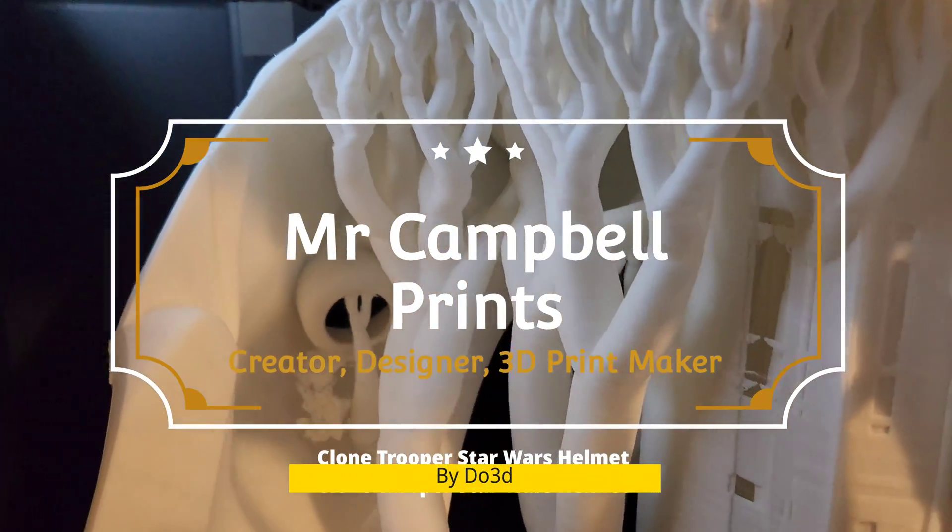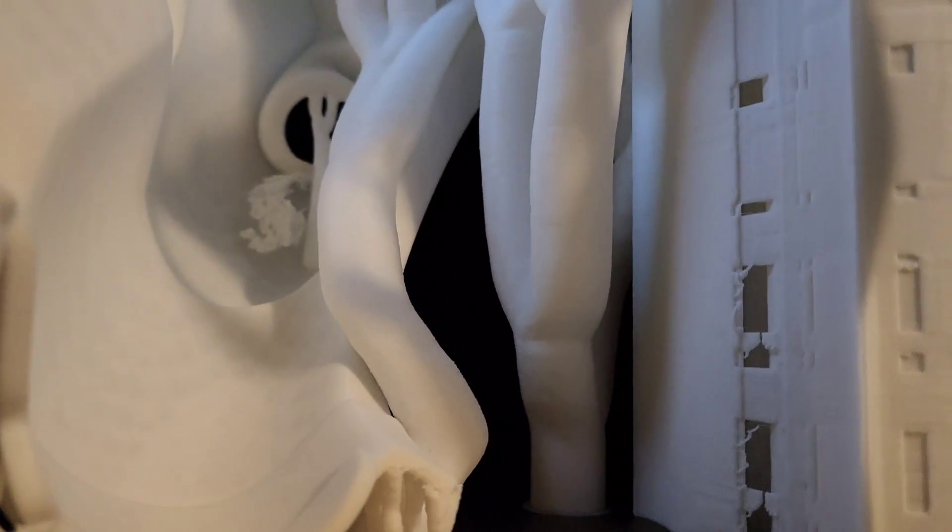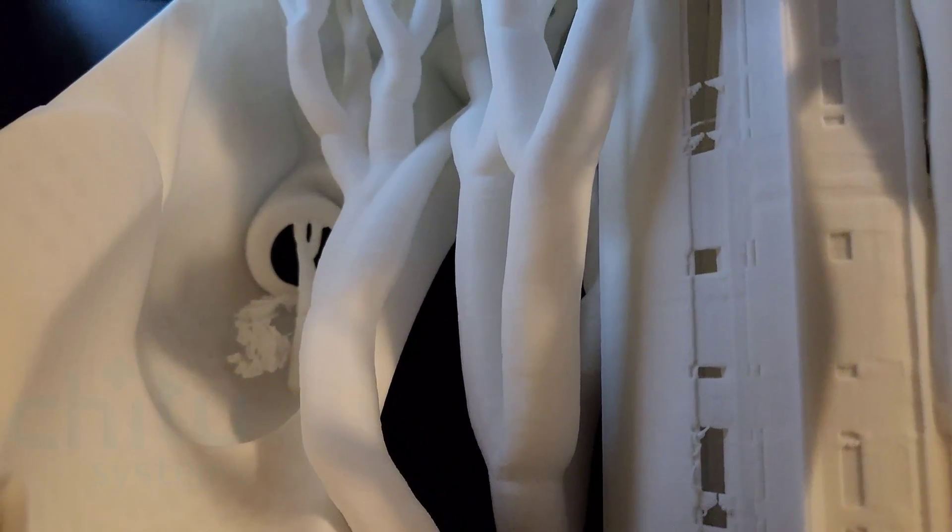Hey y'all, thank you for joining me today. In this video, I'll be making the Clone Trooper Star Wars helmet found on DL3D. I'll be using black and white PLA filament, supplied by today's sponsor, Chitty Systems.